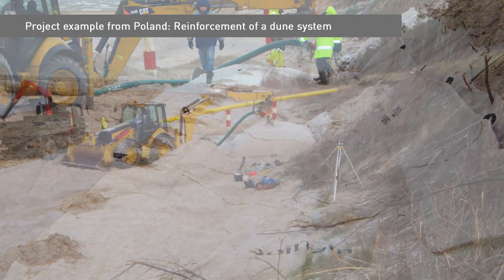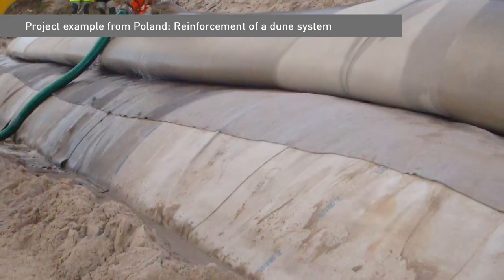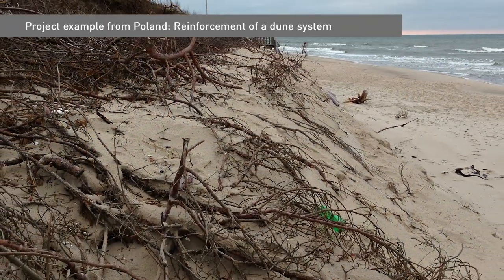The tubes were then covered with sand to integrate with the natural landscape. Ever since the tubes were installed, the system has successfully withstood a number of harsh winter storms and proven to be effective in halting the process of dune erosion.